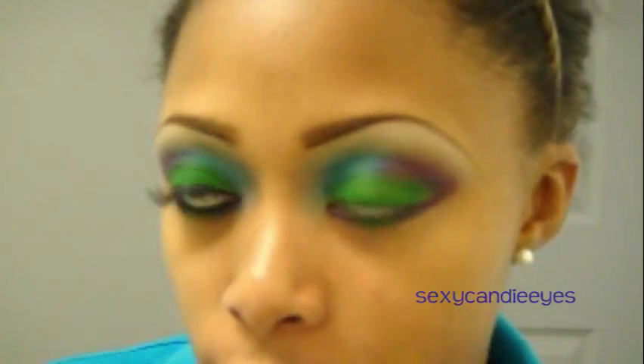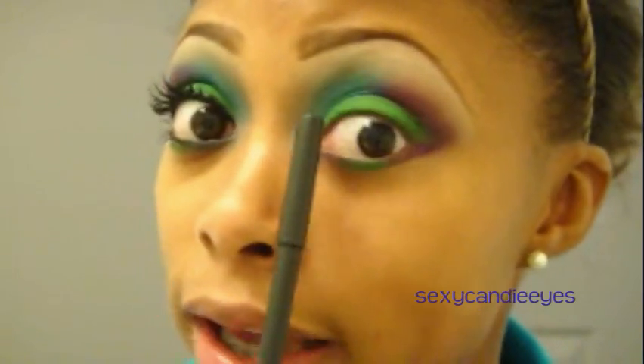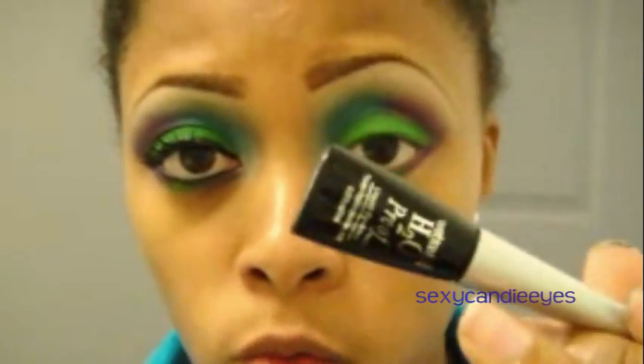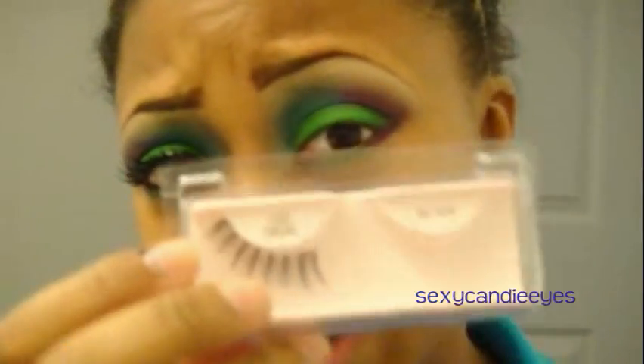Now I'm done with my eyeshadow — feel free to clean up the outer edges. Next, I'm going to take Smolder Eye Kohl and line my waterline and also tightline. Then I'm going to take my Wet n Wild H2O Proof Liquid Liner in Black, followed by my L'Oreal Telescopic Mascara in Black is Black. Lastly, I'm going to apply my 102 Ardell Demi Lashes, and I'll return to show you what I used for the remainder of my face.